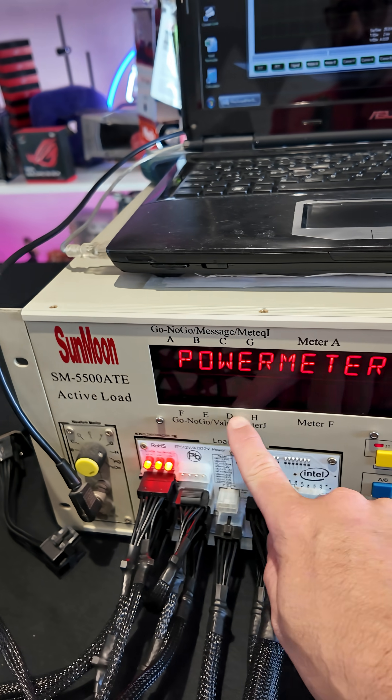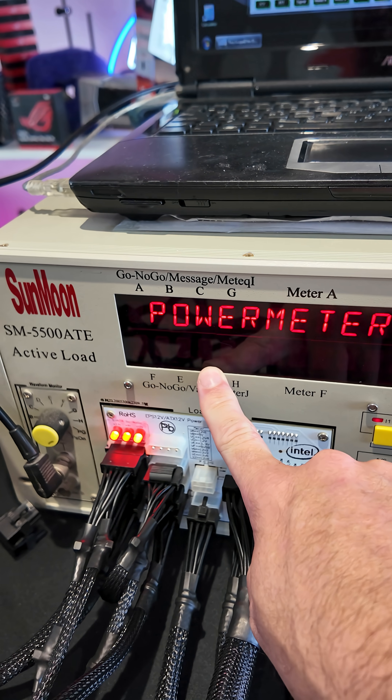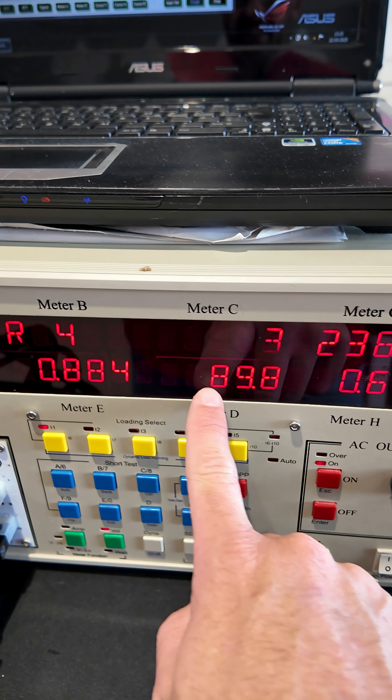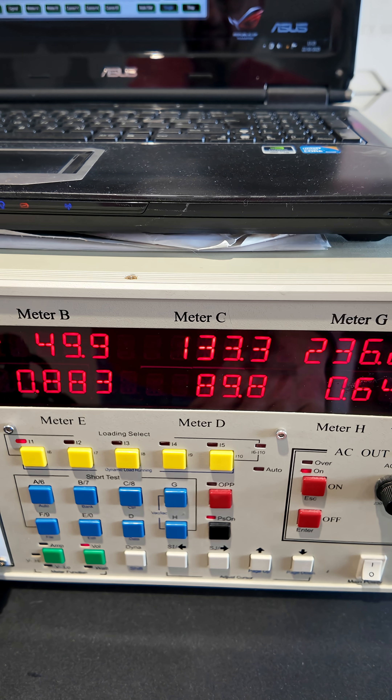This is what the power supply is pulling at the moment — this is 120 watts. What it's then actually pulling from the wall is 133 watts, and that means we're getting 89.8, about 90 percent efficiency.